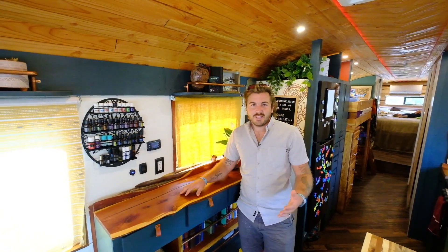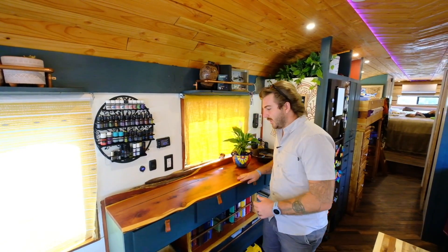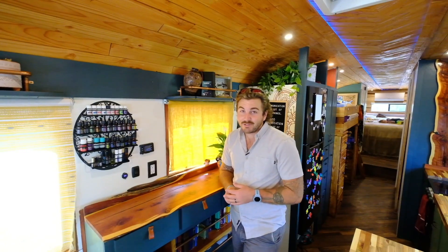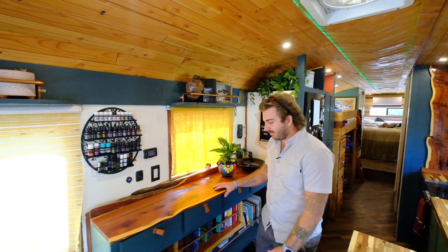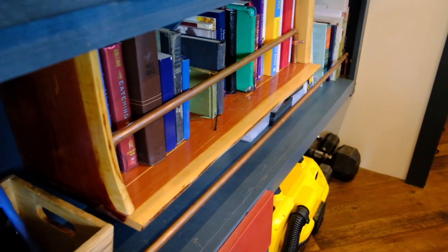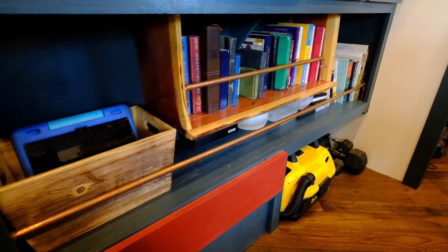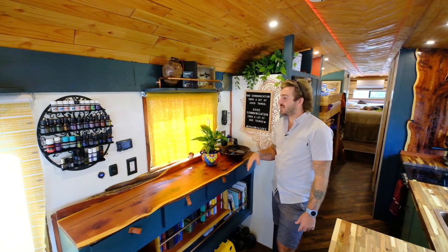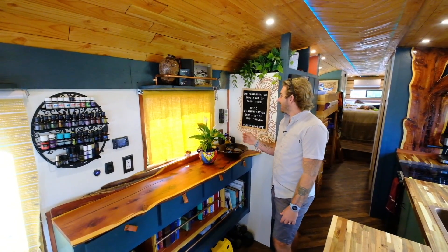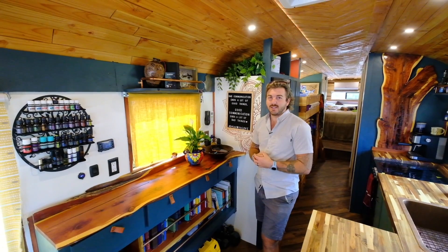This area between the living space and the kitchen we call the standing desk because we can stand here and work, but it's also a really beautiful cedar live edge piece with a cedar backsplash. Most homes have a junk drawer — well, we have four of them because we have a lot of junk: quick-grab tools and things like that, all on soft close so they never open up. We have a really nice floating bookshelf, a shop vac for vacuuming, a workout drawer with weights, and Erica's essential oil rack which we use all the time. We also have a quote sign — right now it reads 'bad communication ends a lot of good things, good communication ends a lot of bad things,' which is a quote we try to practice in our lives.